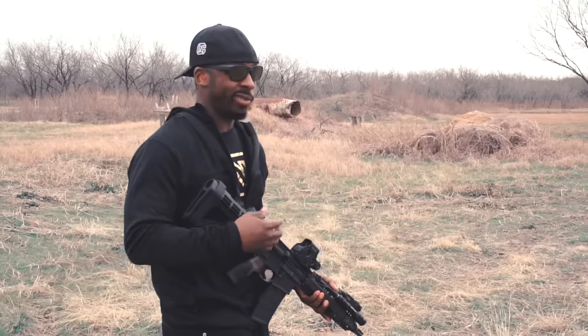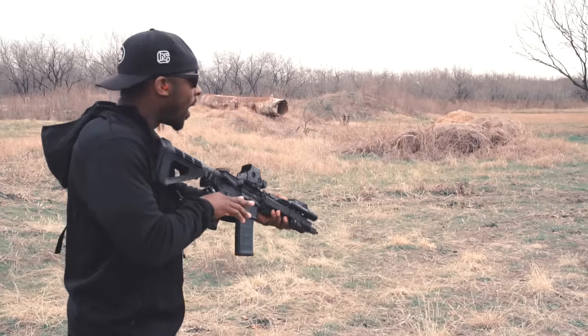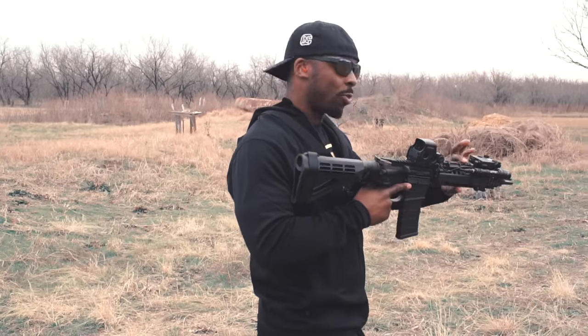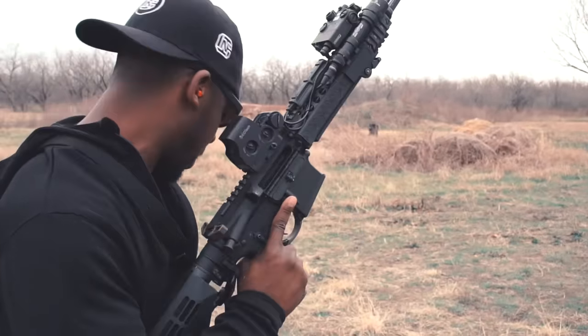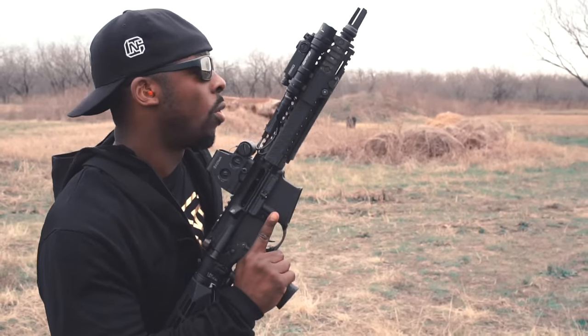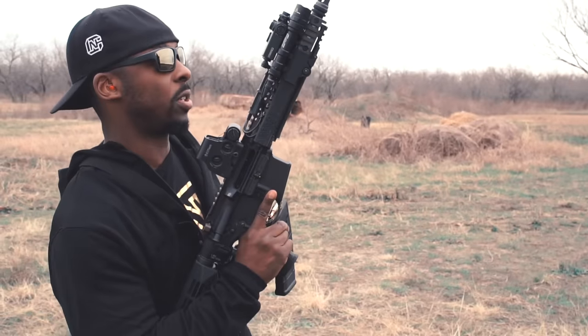I actually haven't run a direct impingement gun in quite some time, but I gotta say I love this. Because of the quad rail system, it kind of has a real old school look and feel, which when I started getting into guns, the quad rails were the rage — especially with this particular wrist rail.